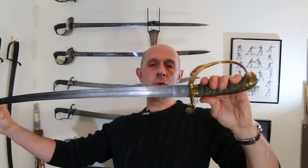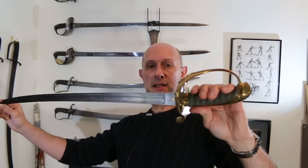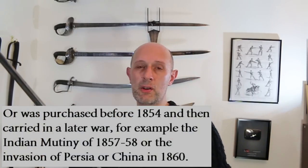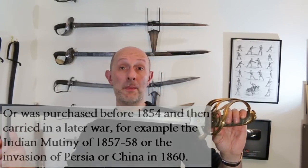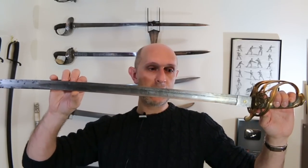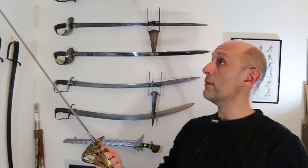Pre-numbered means it dates to before 1854. Wilkinson started making swords in around 1844, and in 1854 they started numbering their blades and recording all of them. This is not numbered, so it dates to before 1854. The fact that it's service sharpened means it probably saw service in one of the wars of the early 1850s or even the late 1840s — the Sikh Wars or perhaps the Crimean War. The Crimean War is probably most likely because so many British soldiers were sent there. This very likely was carried in the Crimean War, and a very nice sword it is too.